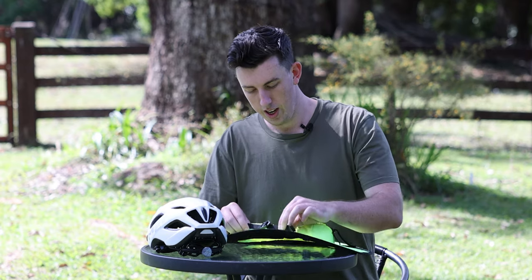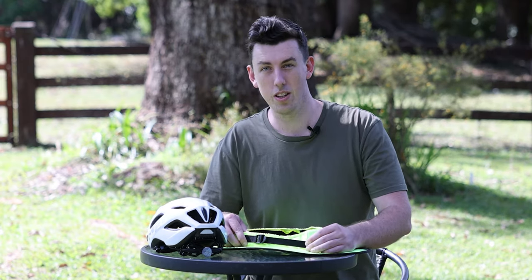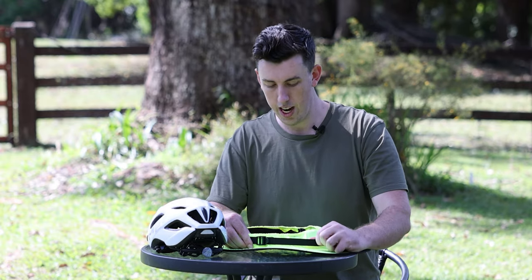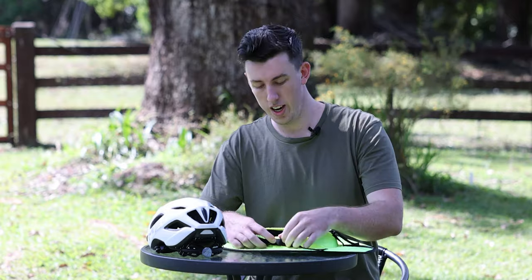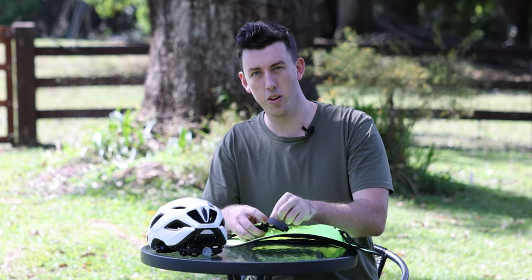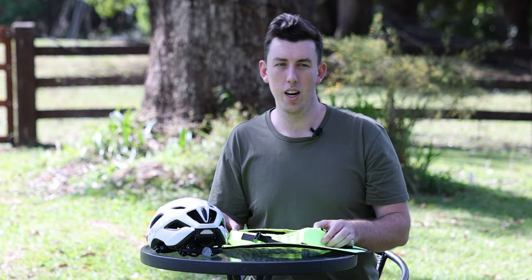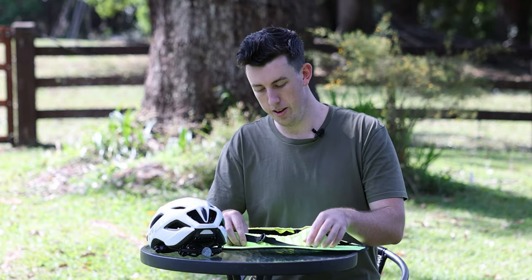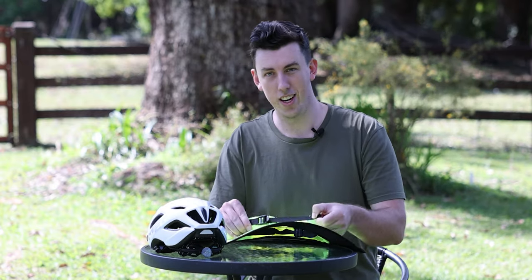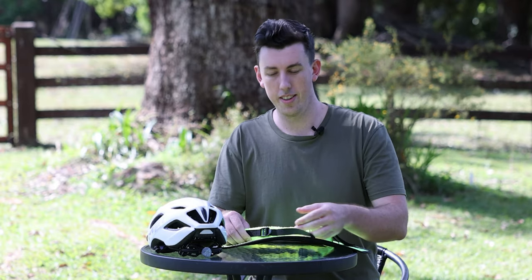You'll see it on the side, and it functions exactly like you'd expect — pull it to tighten. When it's on the helmet, you're going to pull it as hard as you can. The tighter this is, the more secure the brim is. If you ever have any issues where the brim comes off while riding, it's not a fault of the brim — it just needs to be tighter. I can't stress that enough; 90% of the issues are just not tightening this down enough.